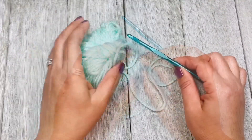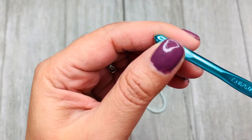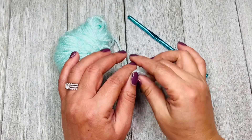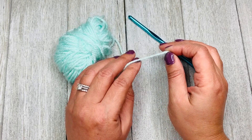Now let's get started. For demonstration purposes, all I'm using in this video is a Susan Bates crochet hook, five millimeter, and some spare lightweight yarn.